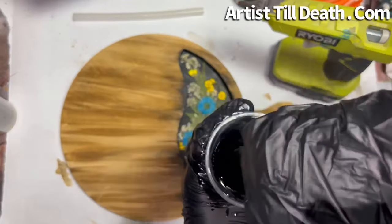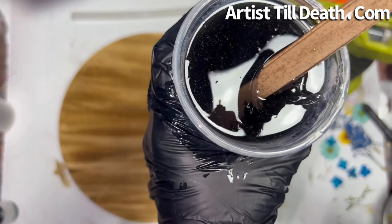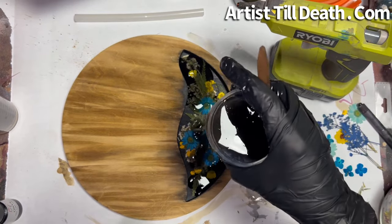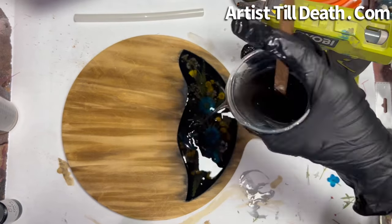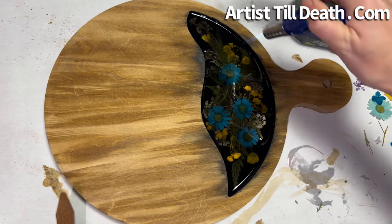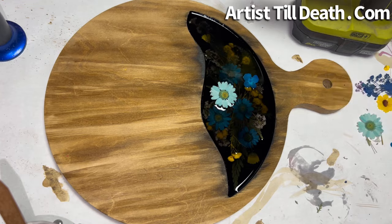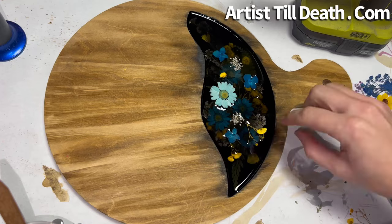I'm using one bead of Onyx by Color Passion — you can get that and the boards from ArtistTillDeath.com. It wasn't quite deep enough, so I added one more bead of this gel tint. It looks really dark in the cup, but it is actually not when you get it poured out. It's just very intimidating, very scary when you first do it. I am now hitting it with just a little bit of heat to pop the bubbles. If you have any flowers sticking out at this point, just make sure you don't burn your petals when doing this.